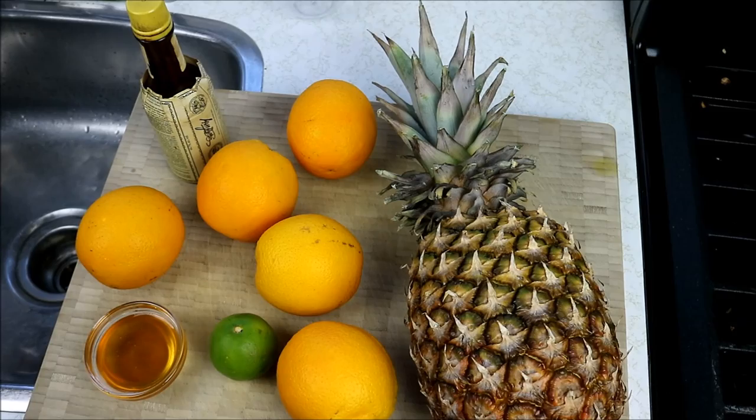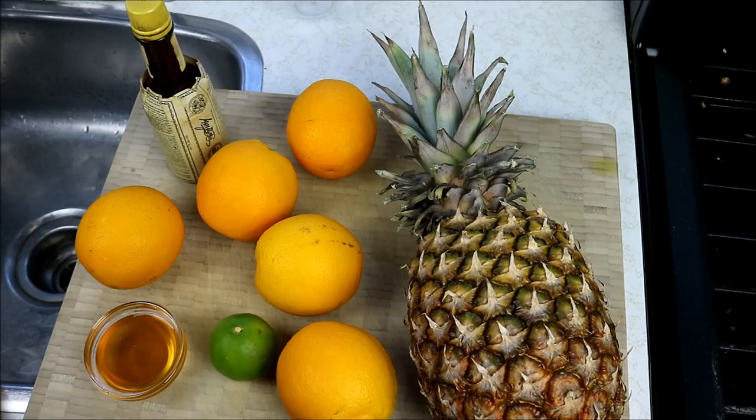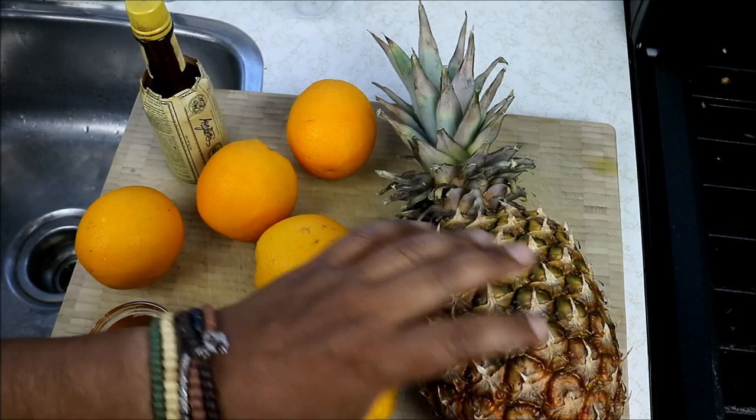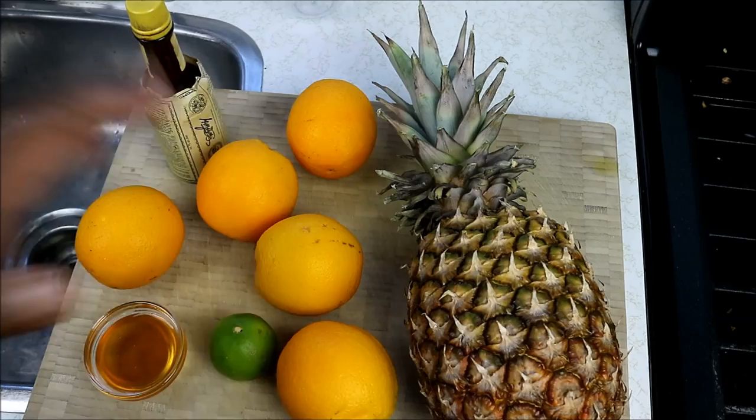Typically if my mom was making this, she would remove the skin and the core and then boil those in water to extract liquid from them. In my case I won't be using the skin, but it is an option. I'm just going to dice the pineapple, put it into my blender, strain it, and get that juice going. We're also going to need some carbonated water to give it a nice sparkling touch at the end — a nice simple pineapple orange juice.